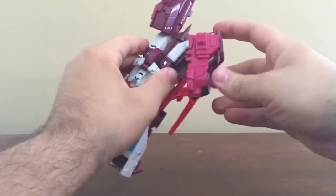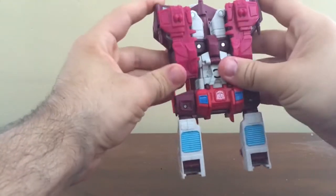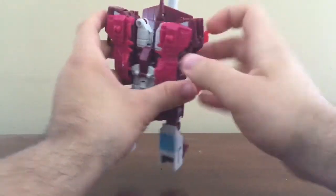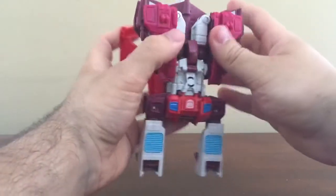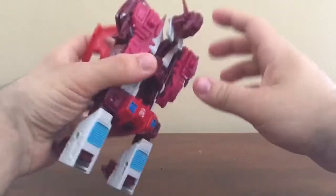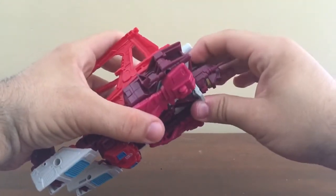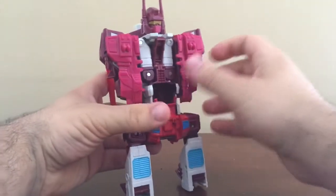We'll still continue with that. Go ahead and fold these in like this. From here we can actually fold these panels out like that. Here you want to grab this bit right here and fold this up — and this reveals Computron's head. Fold out the antenna and slide this in. And fold out this red panel here.